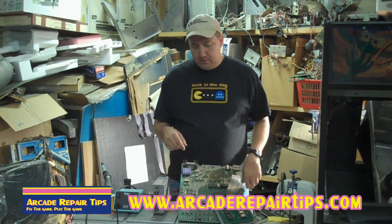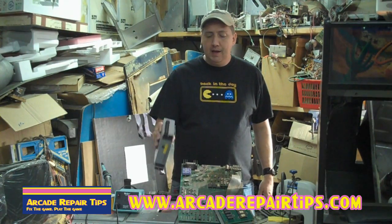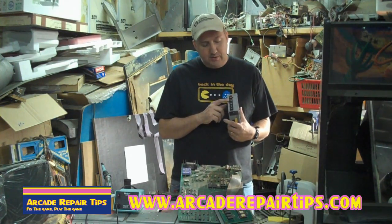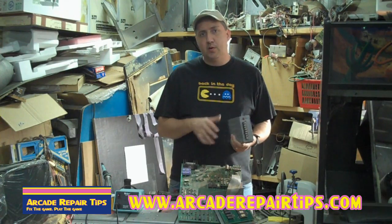A question that might be going through your head now is: what if my old school power supply is bad and I want to run this switcher up there? The fact is it will work. You can put this on there and just run the DC voltage straight up to your board and it will work.